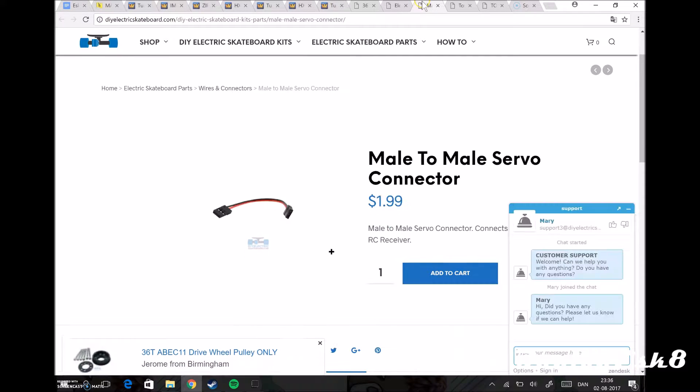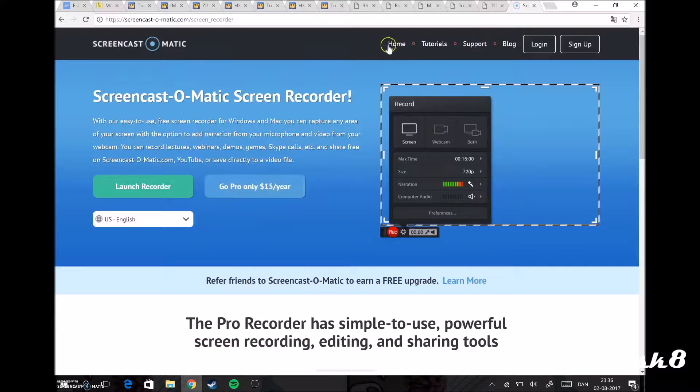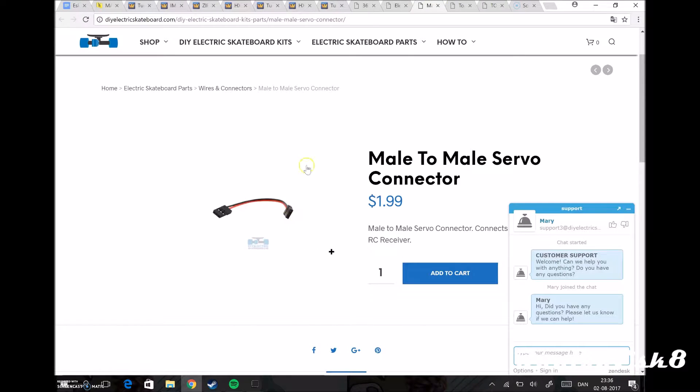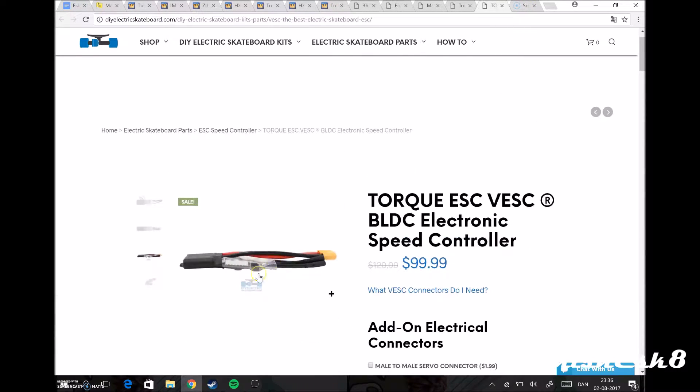This cable goes from the controller — the controller is connected to the ESC — you use this cable to go from the controller to the ESC. After that I bought this motor, it has three cables here and a fourth one here that goes to the ESC.